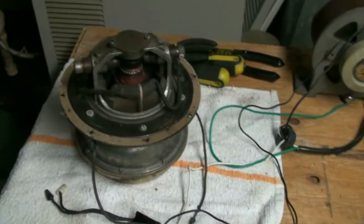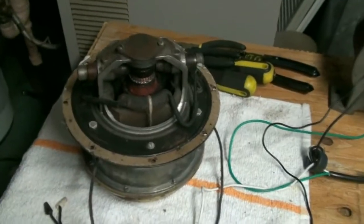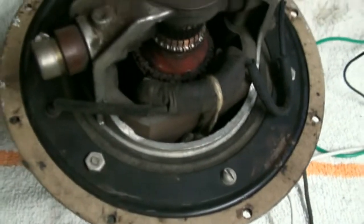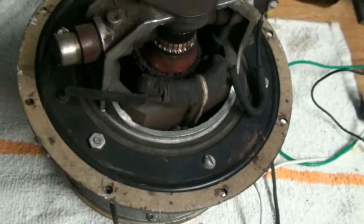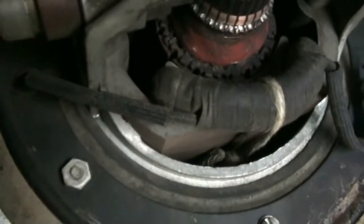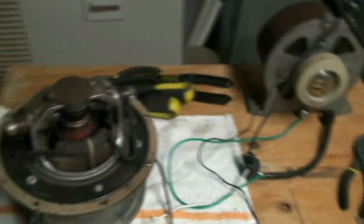We're downstairs here and we have the motor from the Airway Model 55A wired up to the Variac, and we're going to give it a test run here. I blew all the crap out of it with the air compressor. One thing that's interesting about this motor is the coil windings on it are actually tied in place with a piece of string. You can see down in there and down on this side. Let's give this thing some power and see if it does anything.